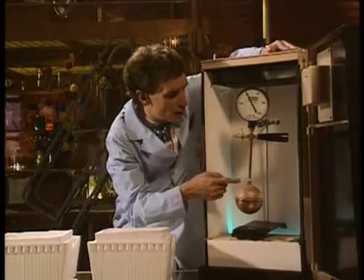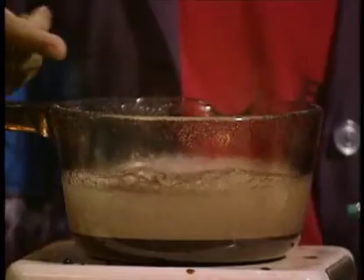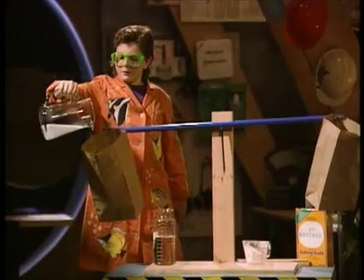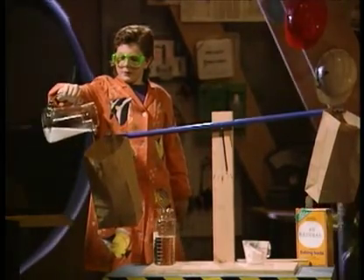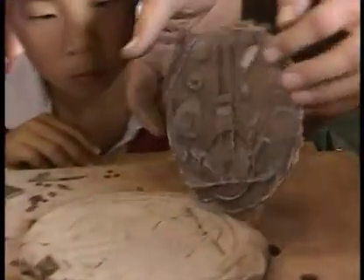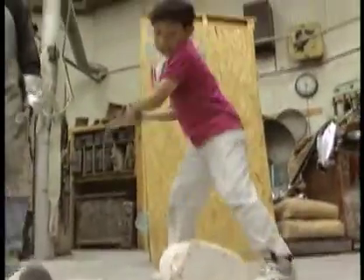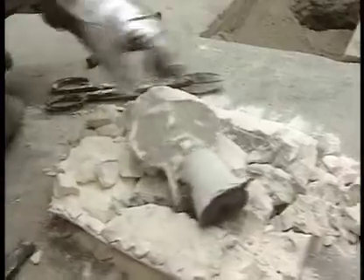I'm gonna move the ball. Pressure gauge. It's connected by this tube to the solid. Solid. And two cups of a pencil. And I'm gonna... together. Solid. Broomstick balance. Cool. And there we are. Okay, that's what we've got.